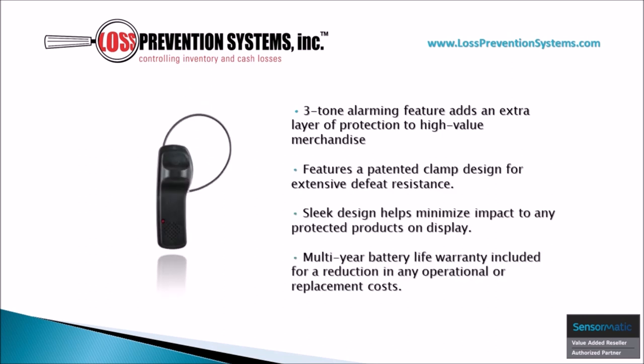This hard tag's minimalistic design helps minimize the impact to any protected merchandise on display. On top of that, its three-tone alarming feature adds an extra layer of protection, and its featured patented clamp also helps with extensive defeat resistance and comes equipped with a multi-year battery life warranty.